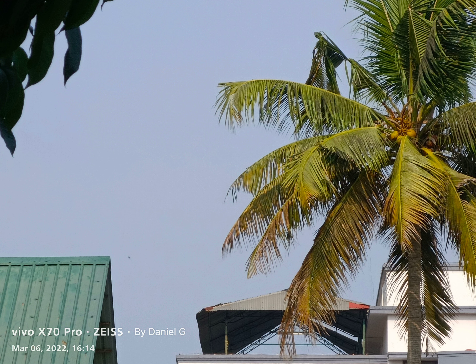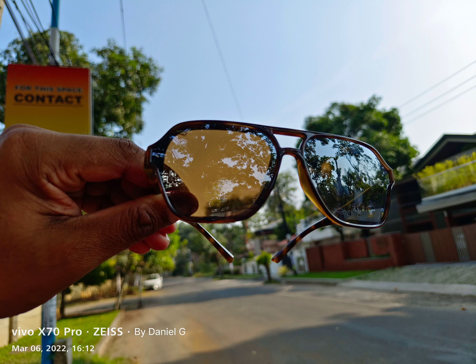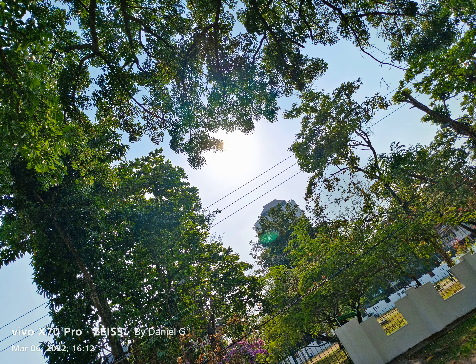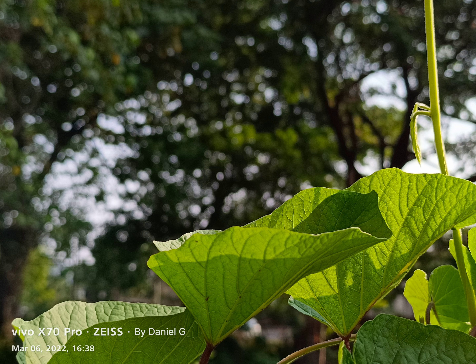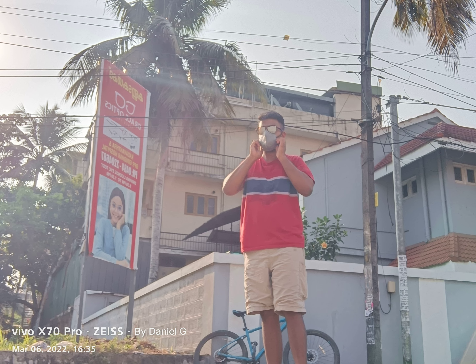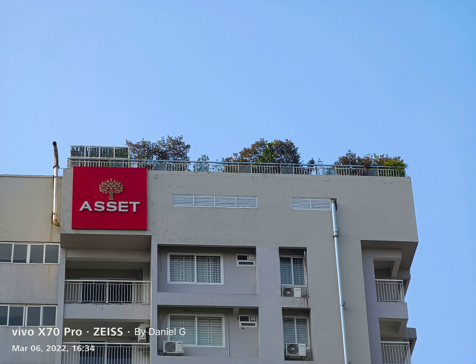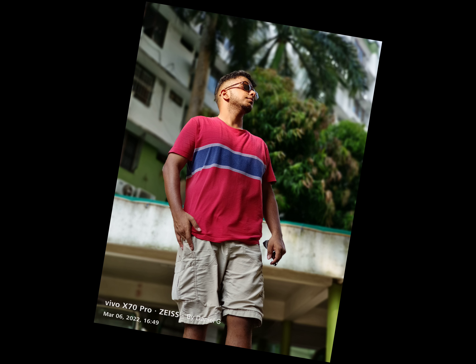Portraits look amazing from the 2x zoom lens, and general photos too. Colors are really saturated — some people might not like this — but there is an option called Zeiss color science to dial down those colors. If you're someone who's really into photography, or someone coming from a point-and-shoot, I think you're going to have a really good time on this phone, because the amount of options combined with the simplicity of a smartphone UI means things are much easier to do.